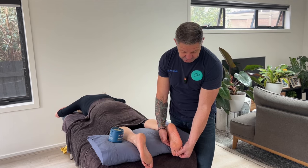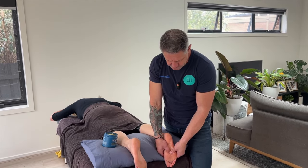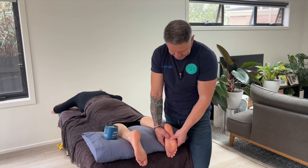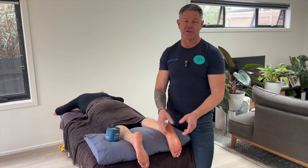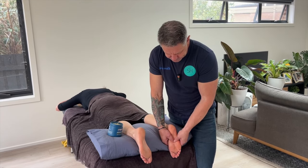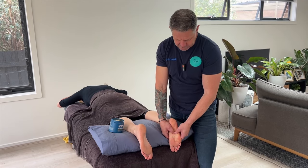The referral pattern varies from person to person — they might get referral into the big toe, into the toes themselves, or back down. It varies, so this is just a guide. If you don't get the true trigger point referral, you're not doing anything wrong — somatically we're all different. This is not deep pressure, so it shouldn't be taxing on your thumbs at all. Use a broad braced approach just to work through that tissue.